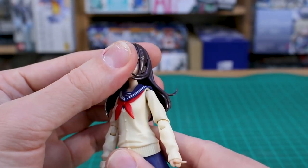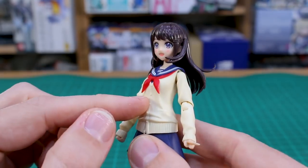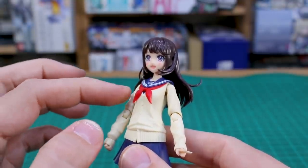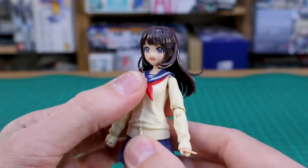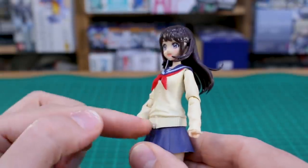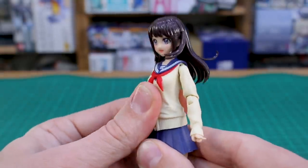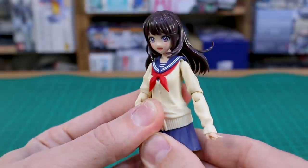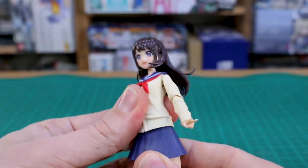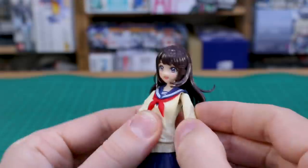Let's go over the articulation. The head will go up and down and turn — all that stuff. Now here on the torso is where I was talking about the lack of articulation. On Megami Device kits you would have a break between the top and the middle of the torso with a point of articulation — you don't have that with this one, it's just all one solid piece. You do have some articulation between the hip section and the torso though, so you can kind of move that forward and back a little bit.